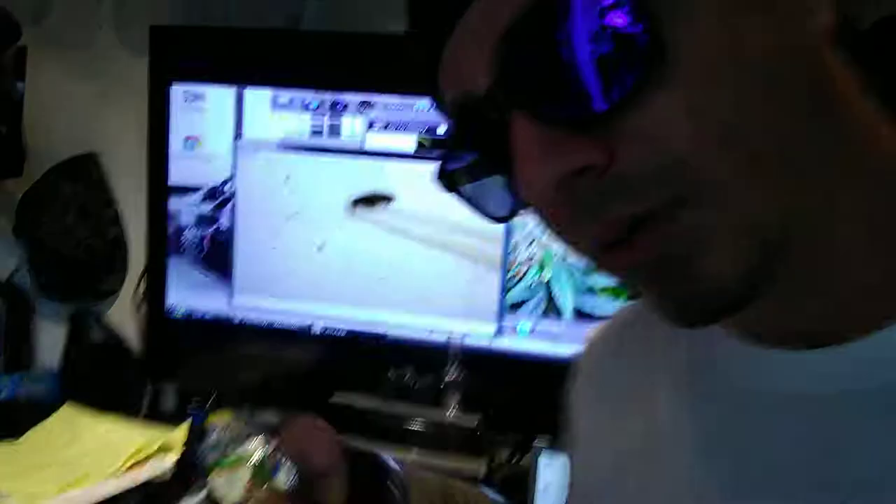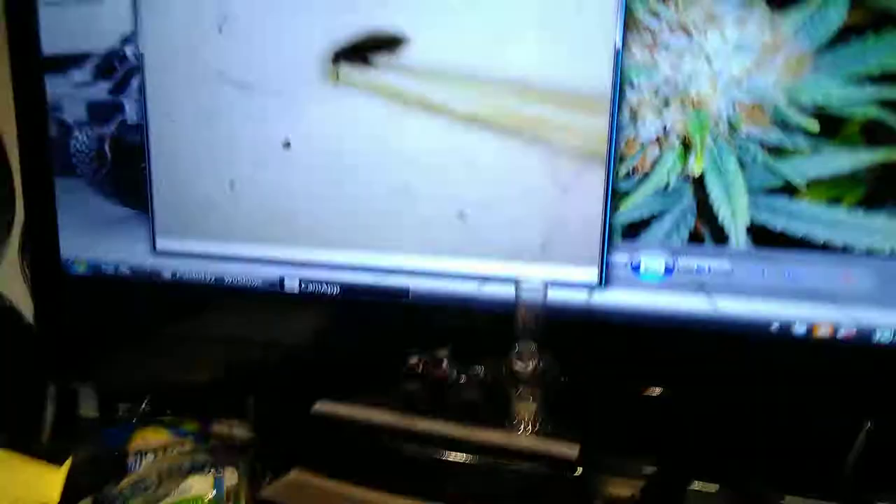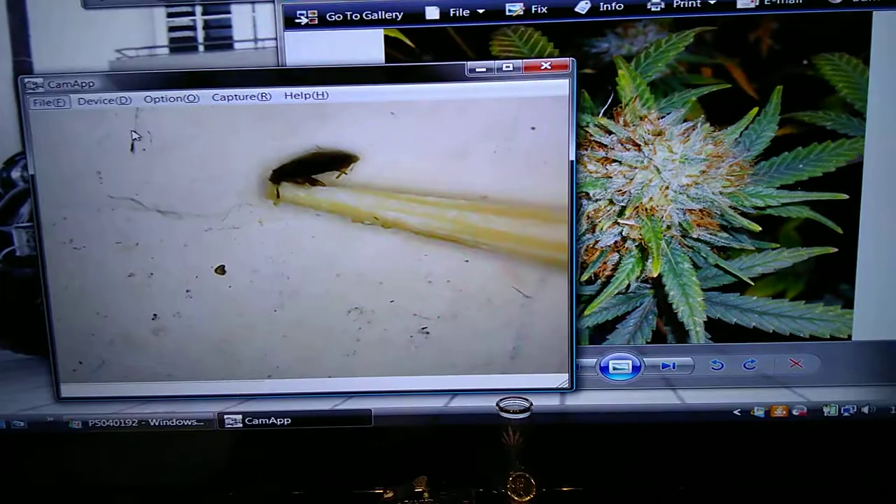So I started getting worried, I started picking through there with my toothpick, and this is what I pulled out you guys — there is bugs in this bud.